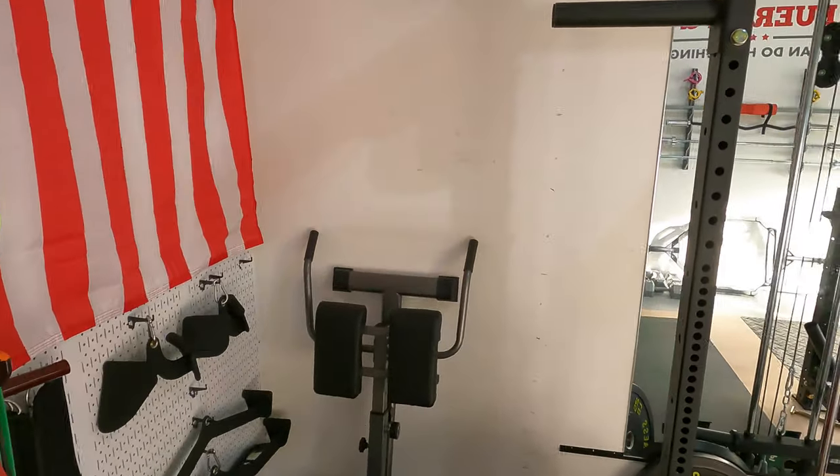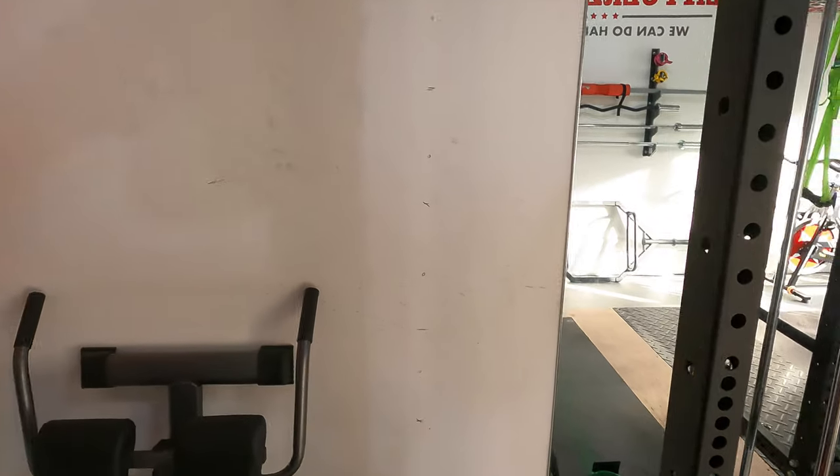Today I'm going to build a DIY profile weight plate rack. Hey, this is Greg with Discovering Strength, the channel focused on fitness tips, product reviews, and occasionally a how-to for the average guy or girl trying to get in shape through strength training. If you like what you see, consider subscribing below. Today I'm going to build a DIY profile weight plate rack.